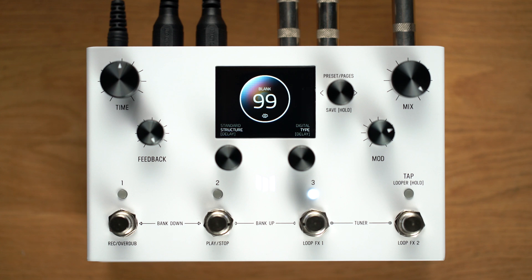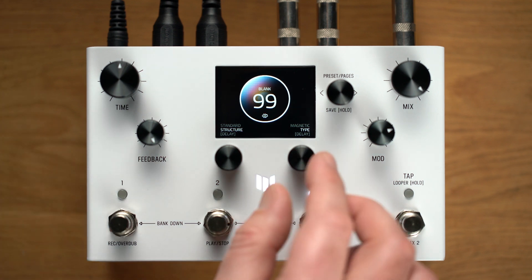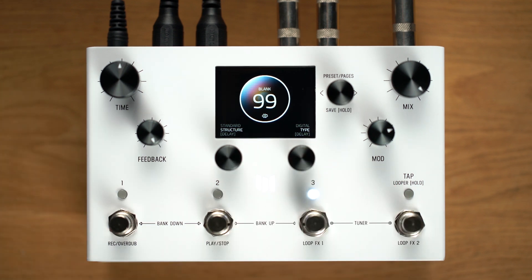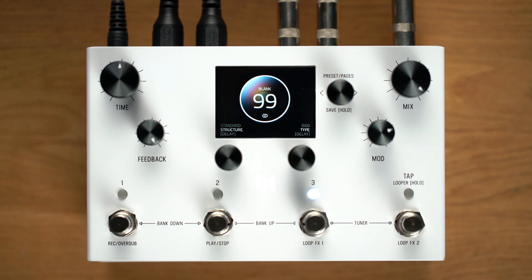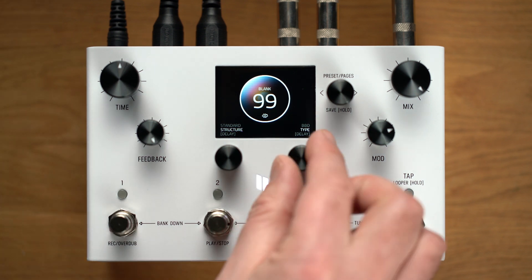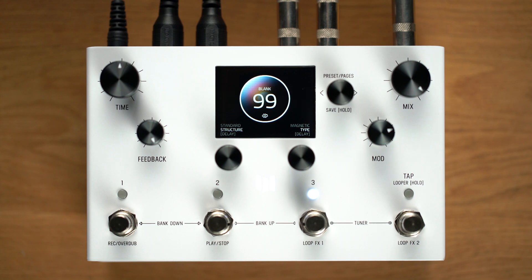LVX features selectable digital, BBD, and magnetic types that let you instantly color your delays with different classic voices. The 1.1 update enhances those types with the damping control that lets you reshape and revoice those types right from the delay edit pages. For digital, the damping control allows you to soften and darken your repeats for a mellower sound. For BBD, the damping control alters the filter structure around the bucket brigade clock to make the echoes darker and gradually filter out the clock noise, with no clock noise present when damping is set to 100%. For magnetic, the damping control changes the filter structure and ages the tape to allow for darker timbres.